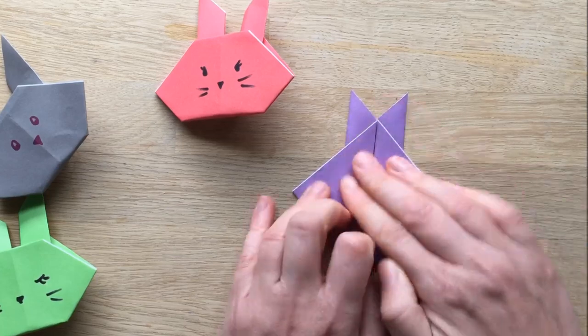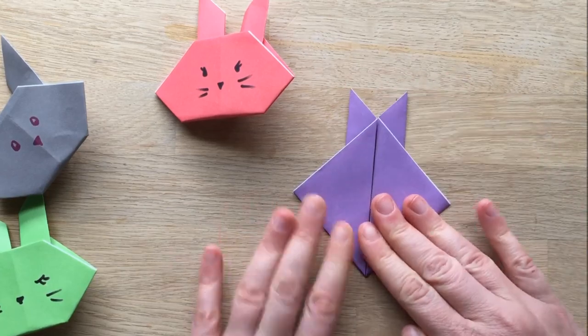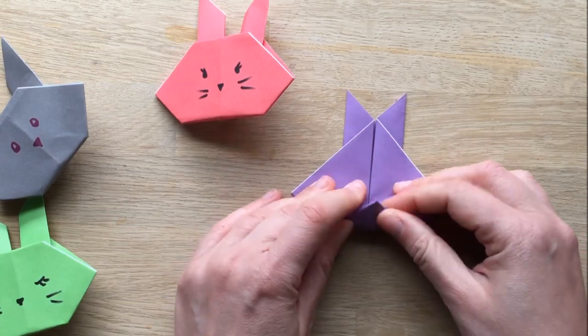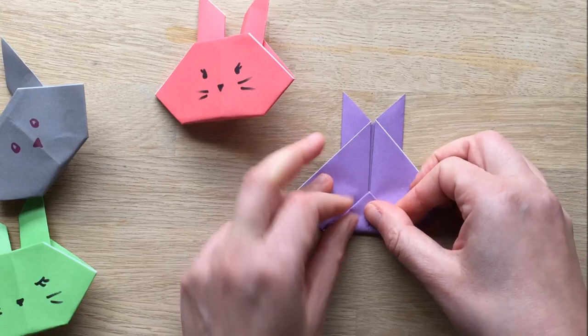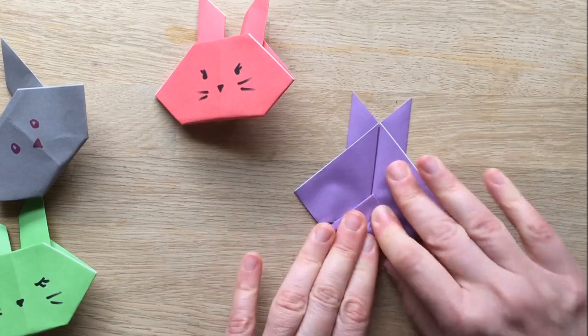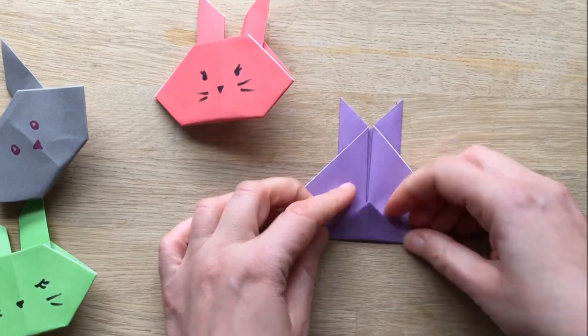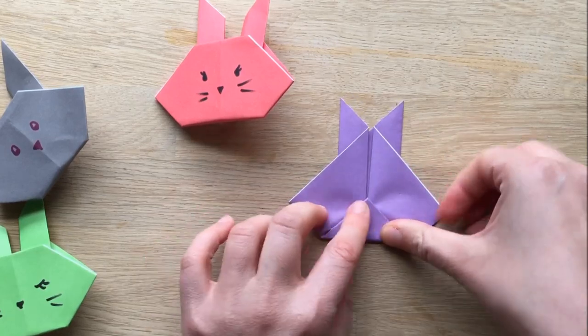My kids who are five and seven are just getting into making paper planes and aeroplanes. You can start them a little bit younger, I think, but it's really a question of aptitude and interest — if your child isn't interested, they won't want to do it. Then you fold this bottom bit over. This is almost like the little bunny tail, and also the flap that holds him up.